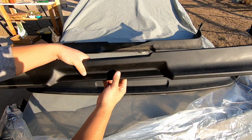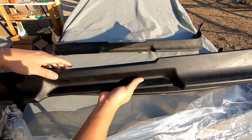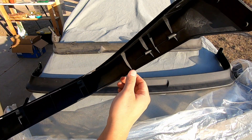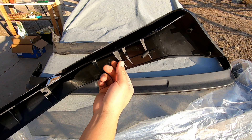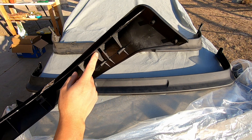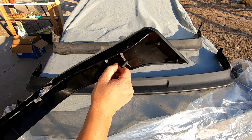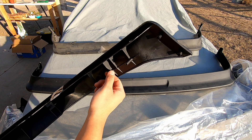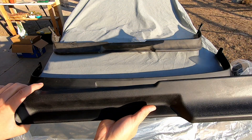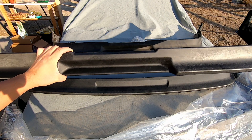They don't make Kouki lips for the Trueno so everybody just ends up running the Zenki lip, and you do have to do some modifications to make it fit. But luckily this bumper is a Trueno so it should just fit perfectly without any modifications. I'm not sure what I want to do with these tabs because I don't want to drill holes into my bumper. Since these are still brand new, I feel like I'd rather cut these tabs off than drill holes into a bumper that's super hard to find now.